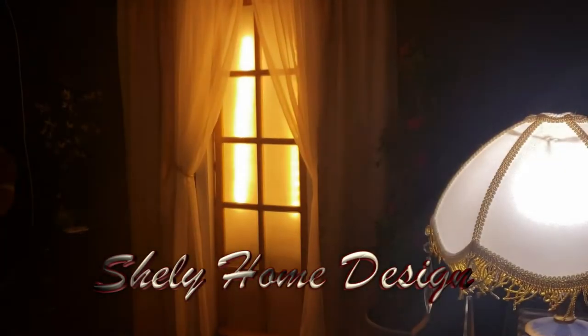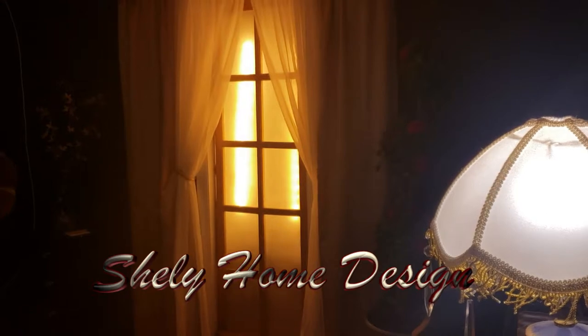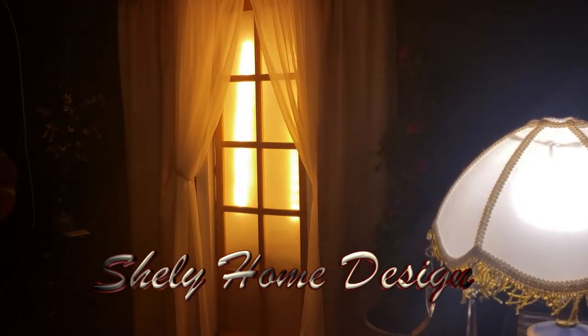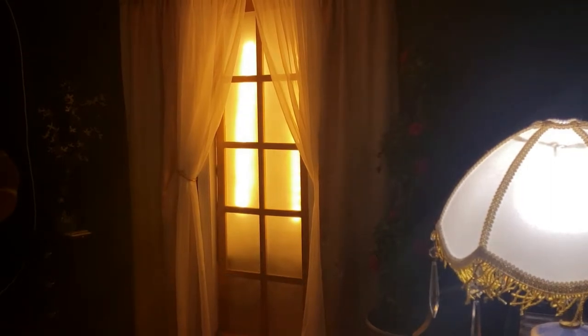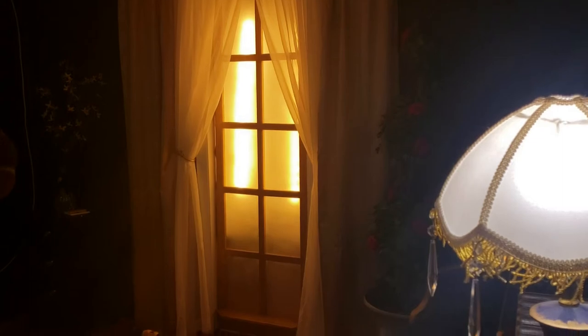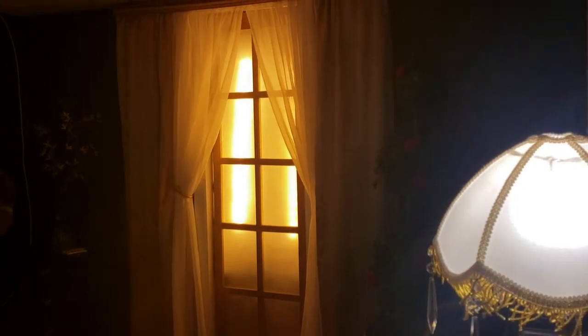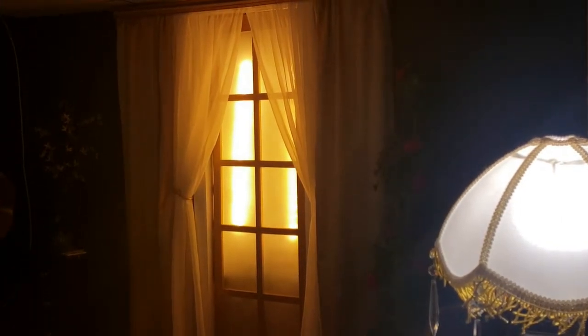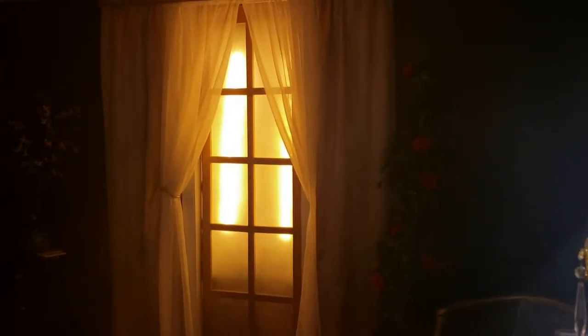Hello everyone and welcome back to my channel Shelly Home Design. I'm sure you guys all remember this beautiful fake window that we made in an earlier episode, and today I'm going to try to show you how I did the sun behind it. Unfortunately I lost a lot of footage from this project, so I'm going to do my best to explain how I did this with what I have left. Stick around and I'll explain in just a minute.